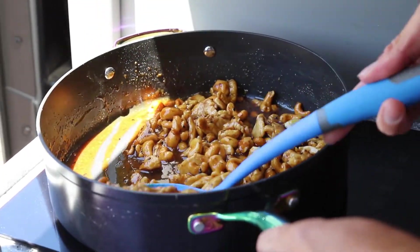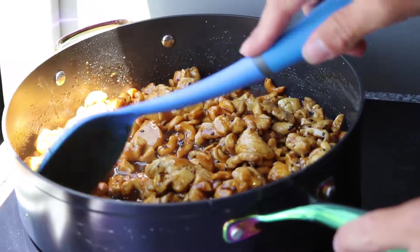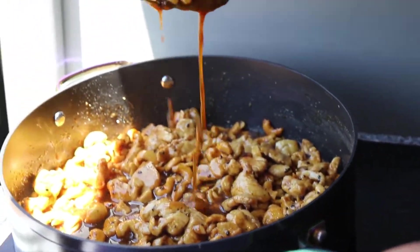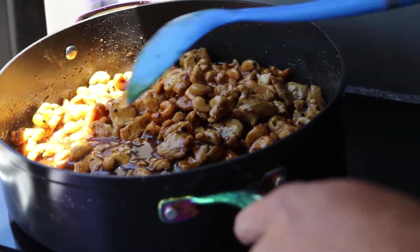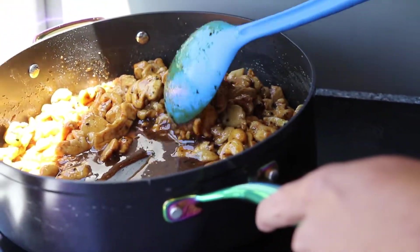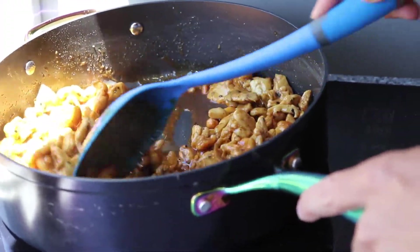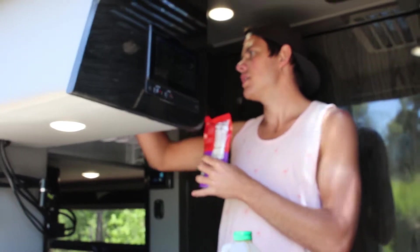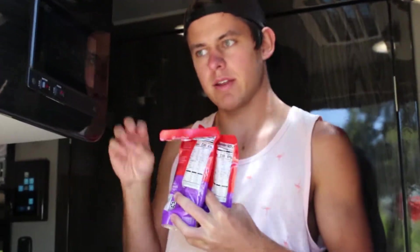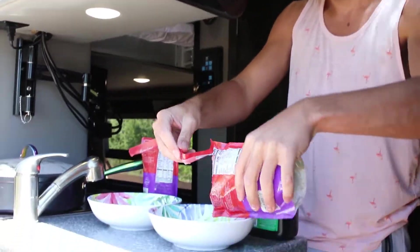Here is the finished gooey, delicious chicken mixture — just look at how thick and dreamy that sauce is. You know it's ready when you pull your spoon through and it doesn't immediately go back together.